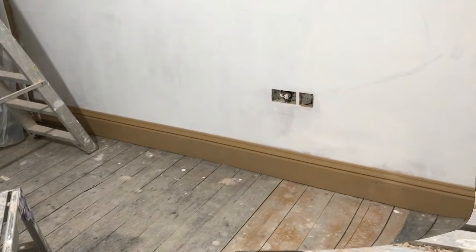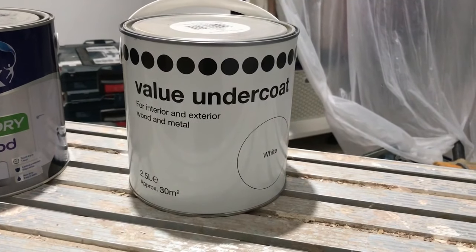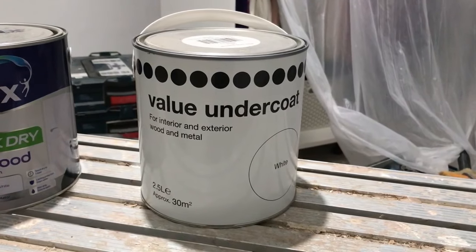There are products on the market like MDF primer, but I find that a waste of money. All I'm using here is B&Q's own brand value undercoat.